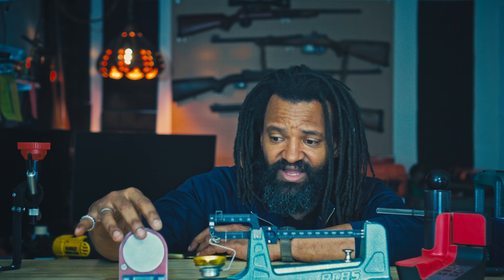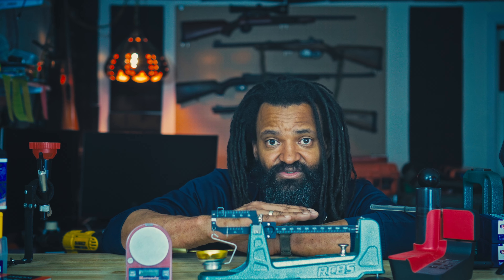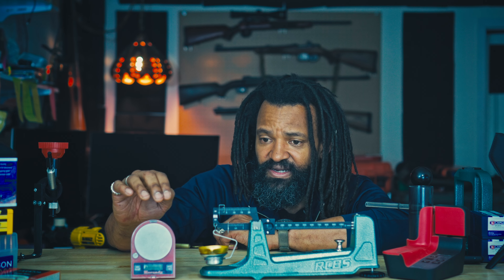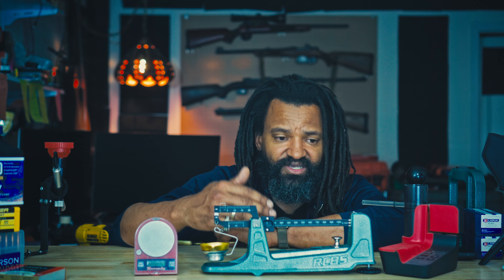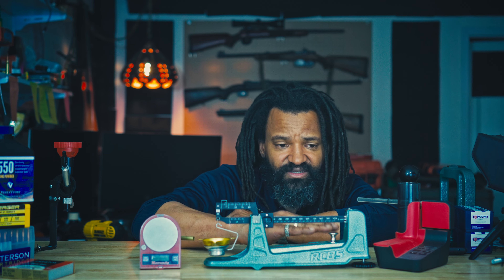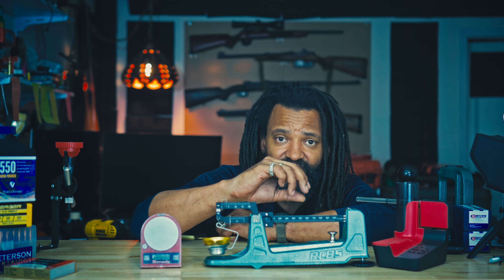The problem with the electronic scale is you add a little bit, you have to wait because the reading goes up and back down and stabilizes. Then you think you're good and you drop half a grain — what is this? You have to add a little too much. With the beam scale, the magnetic dampener makes it super stable: it wobbles a little bit and then stabilizes quite precisely. You know where you're at and then you add or remove.